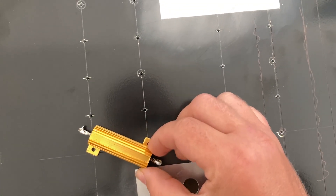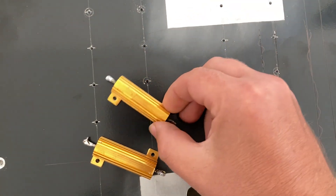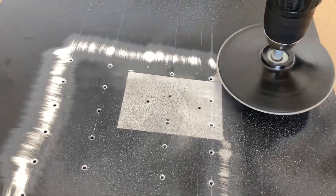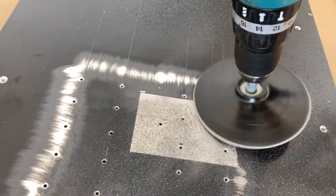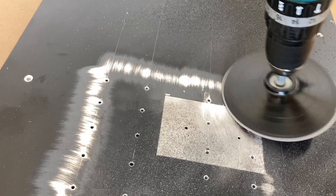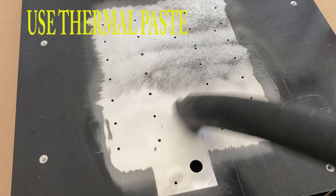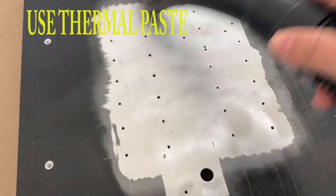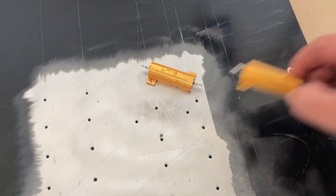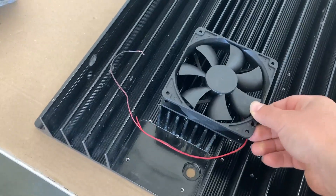After drilling the holes, I needed to clean the area under the resistors. The paint was quite hard and held very well. By the way, under the resistors it's a good idea to use thermal paste, but I don't have any, so for this test I'm not going to use it — but it is good to use it.